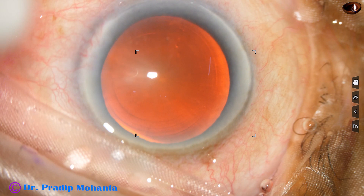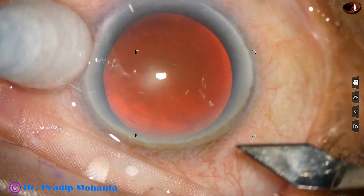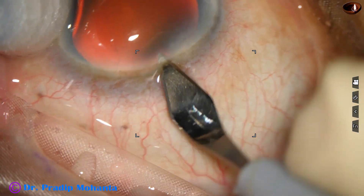This is a cataract with grade 4 nuclear sclerosis. The beautiful red glow is deceptive, but as we proceed, we'll make out that the cataract is really hard.